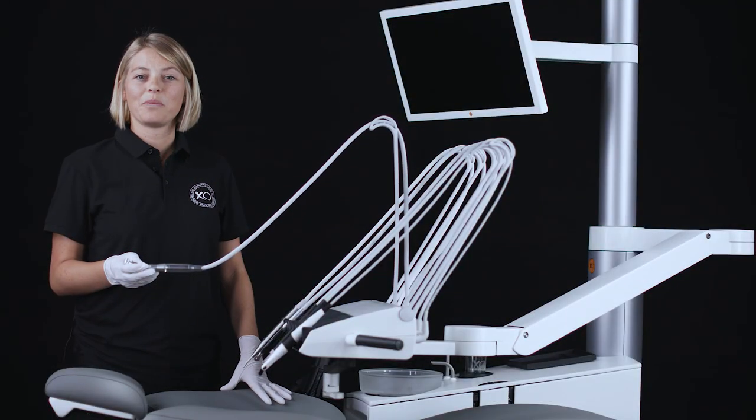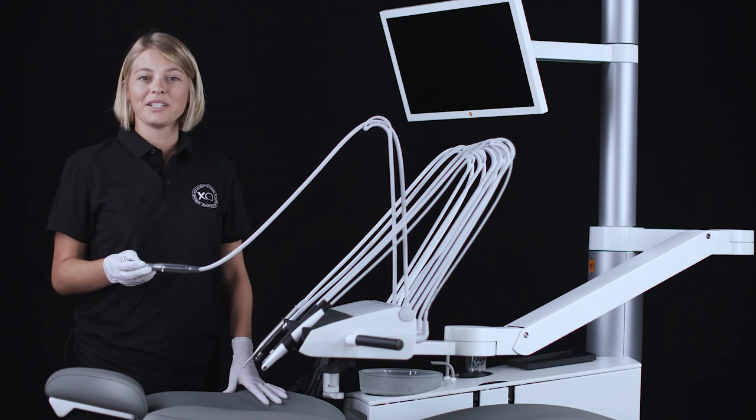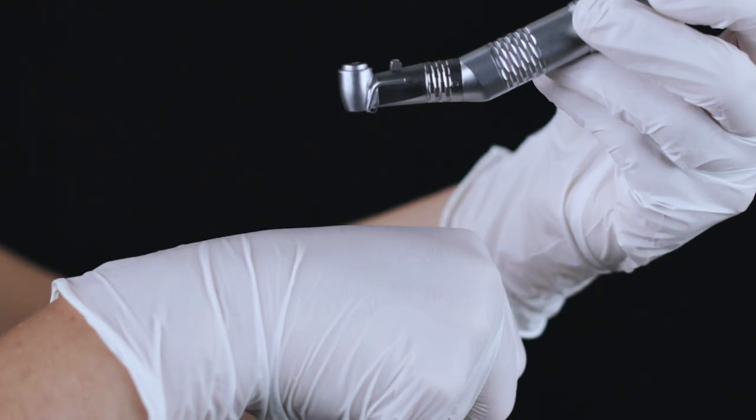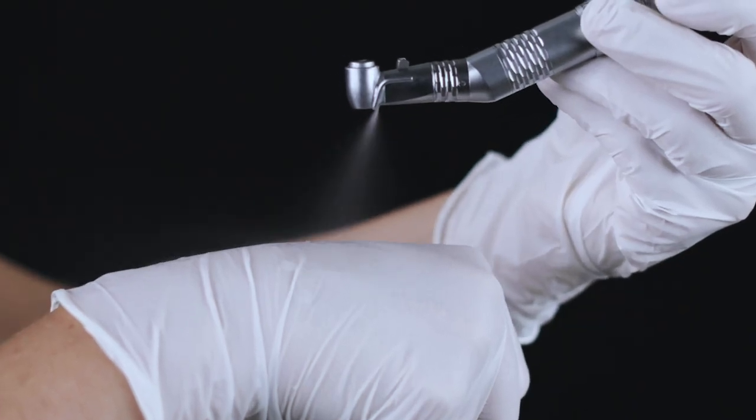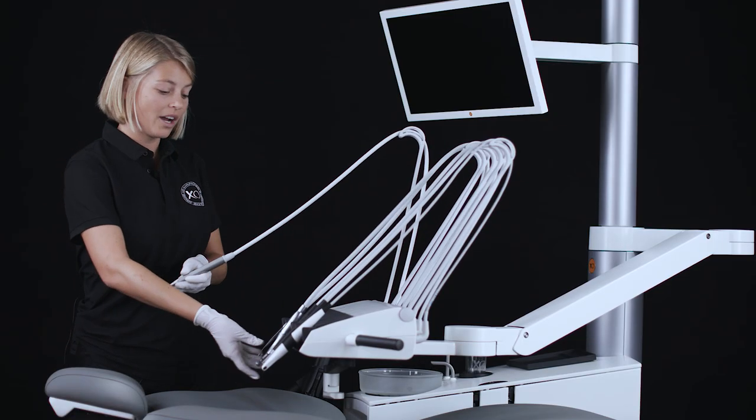Enable or disable the automatic chip blow by tapping on the right button O. When the automatic chip blow is enabled, a short burst of high-pressured air dries the preparation each time an instrument with spray water stops. Using the automatic chip blow function significantly reduces the number of shifts between rotating instruments and siren.